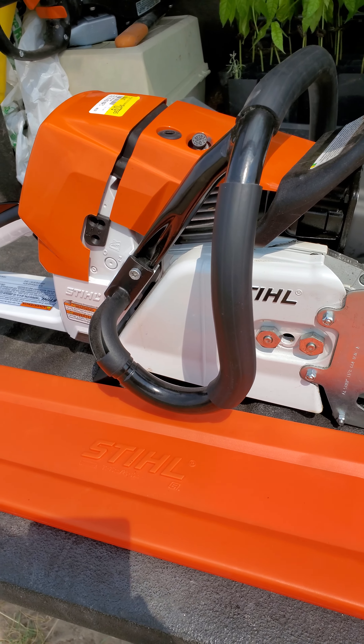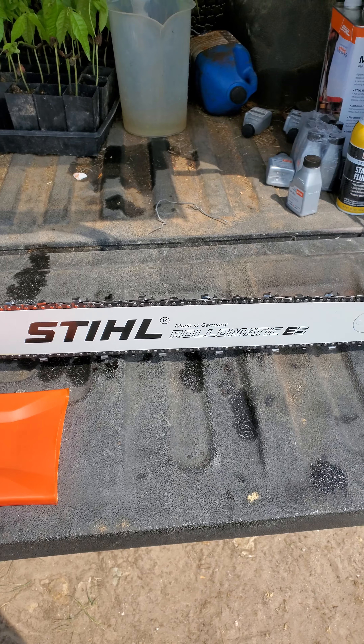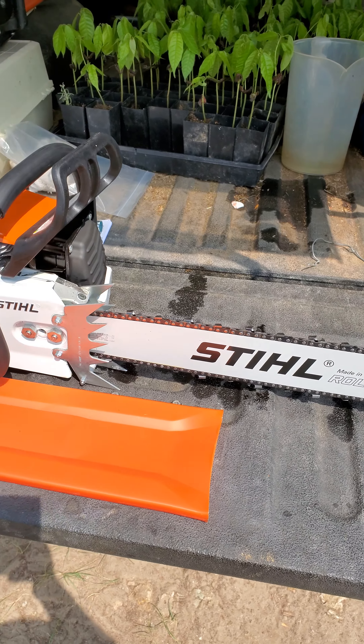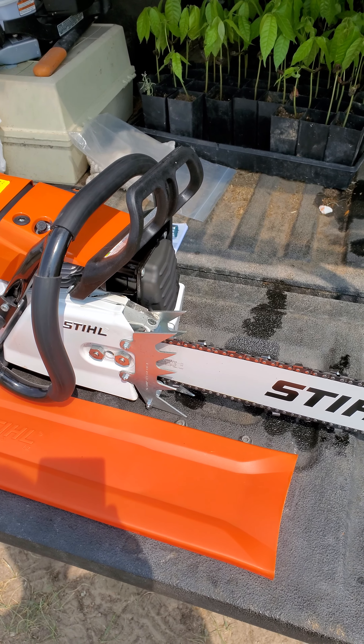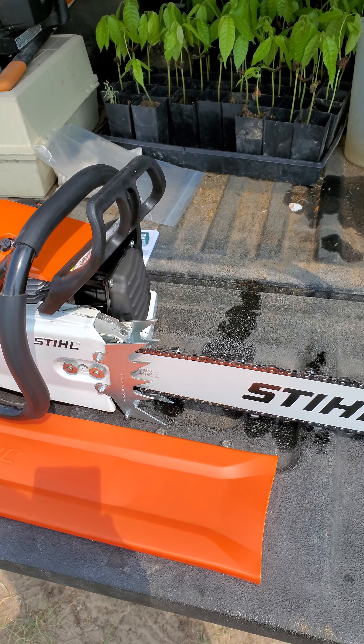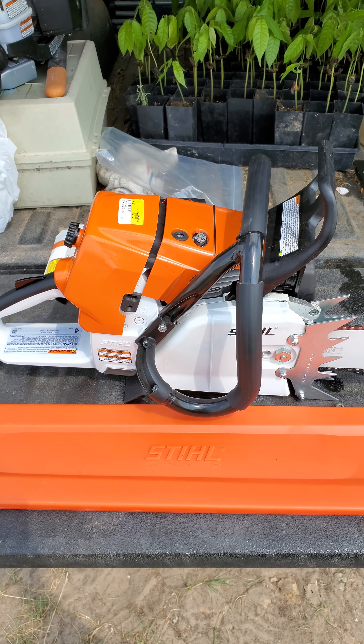But this is the 461R. This is brand new, just purchased it a couple days ago. I had no plans to buy this as soon as I did, but it was kind of a right time, right place kind of deal.